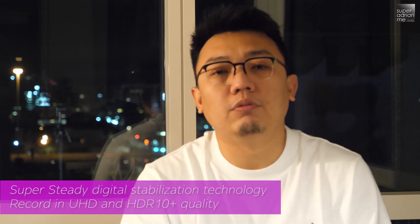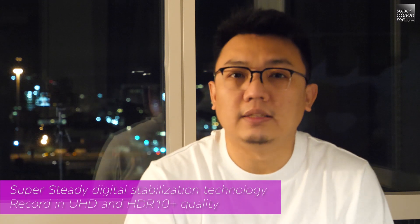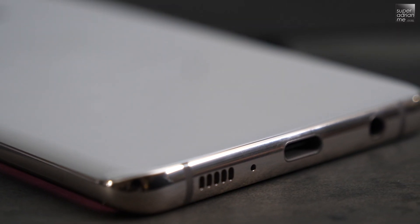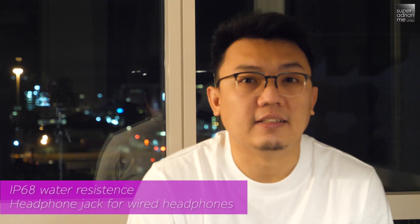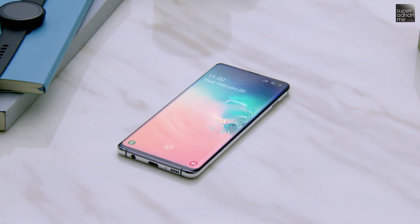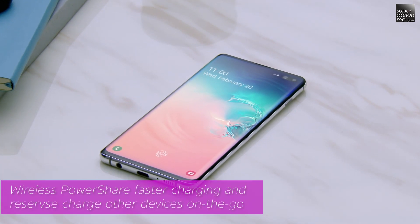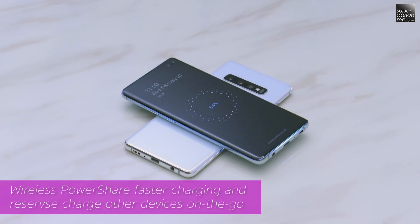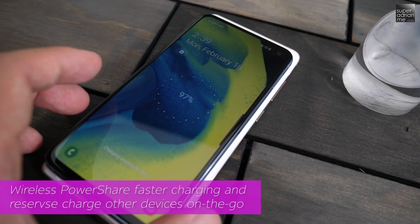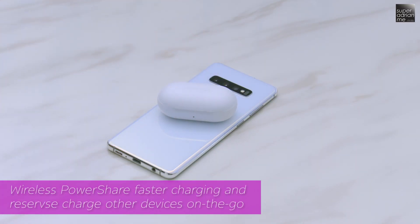You can even choose to record video in Ultra HD as well as HDR10 Plus quality. Best of all, the Galaxy S10 is still water-resistant with IP68 standard and still comes with a headphone jack. The new wireless PowerShare now lets you charge up to 30% faster on Qi-certified devices, and you can even use your Galaxy S10 to charge other wireless charging smartphones as well as compatible wearable devices.